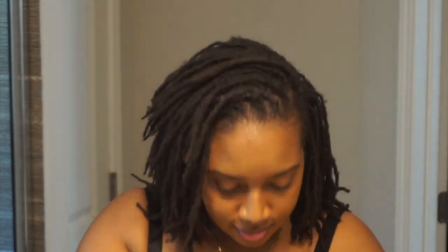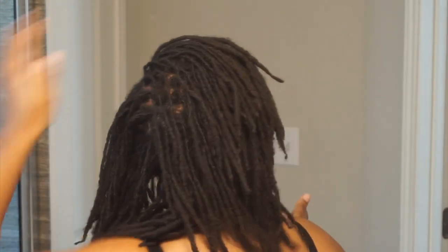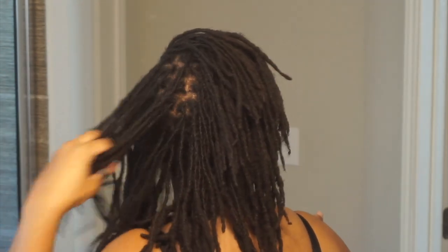What's up everybody, it's Strange Hues and welcome back to my channel. If you're new, welcome, and if you're a returning subscriber, thank you for coming back. Today I'm just going to be showing you guys a few of my favorite hairstyles now that my locs are shoulder length and they're holding on strong. I like to jazz it up every now and again with a few different looks.